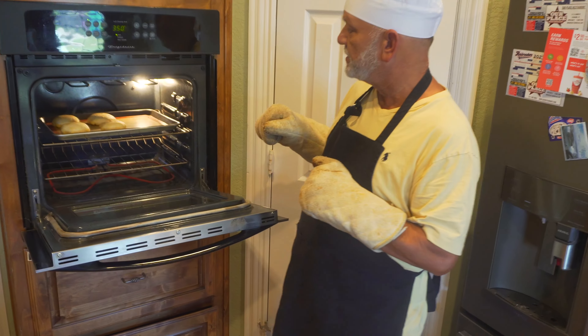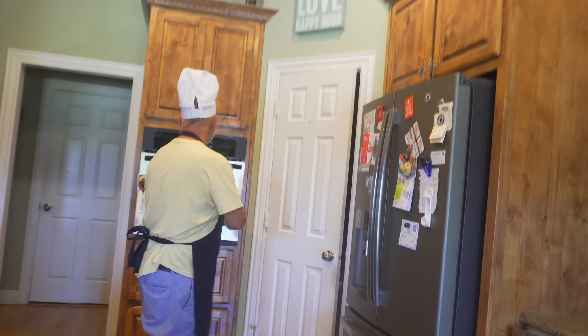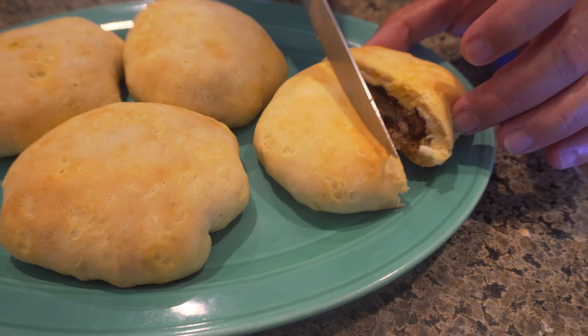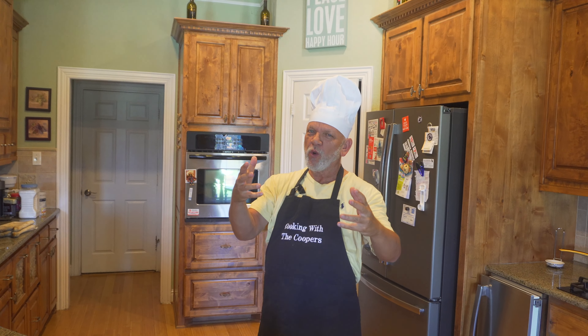Here is the oven with them finished cooking. We're going to let them cool a little bit before transferring to the plate, and we're going to cut one open to show you the finished product. This is what it should look like. Thanks for watching — I'm going to taste this because that's how we know it's good. So until next time, please come back. We are going to be adding more and more recipes to our vlog, Cooper Creations. Please watch and subscribe. Until next time.